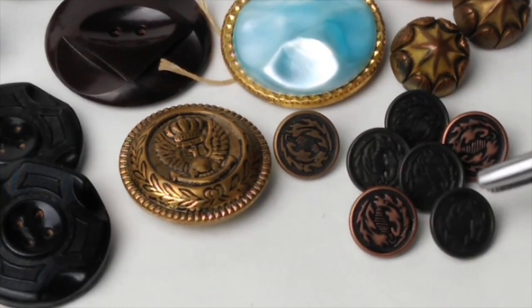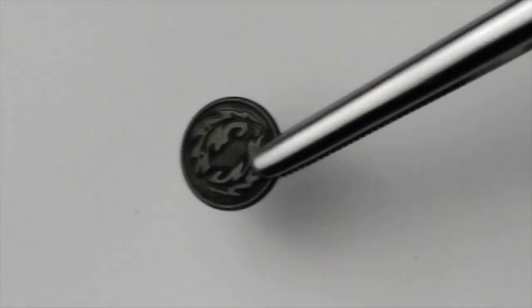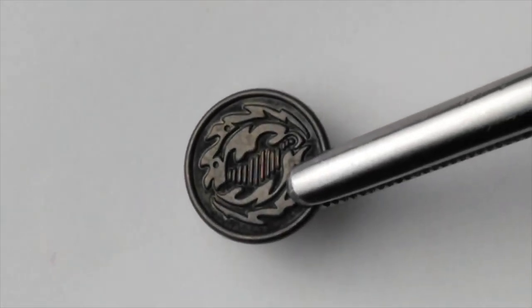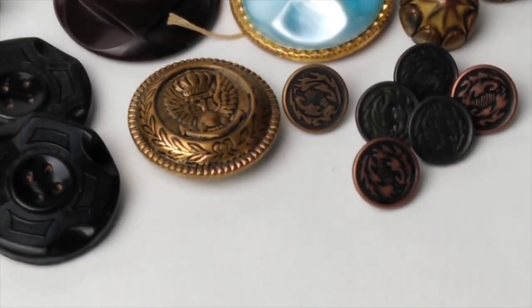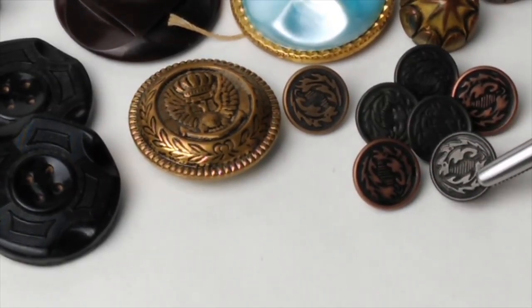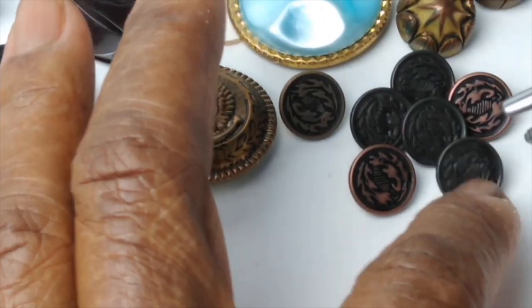When you have a button that oxidizes, colors change, and you end up with this rich darkness. It gets right up into those nice little nooks and crannies and crevices, and it is a beautiful thing. So I will sacrifice one of these because I do want to know — are these sterling silver? Maybe not silver? I don't know. I have to do some digging to find out what they are.